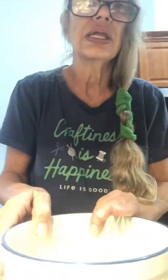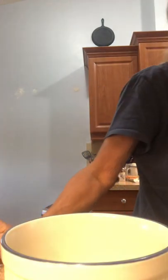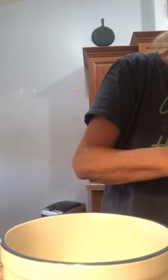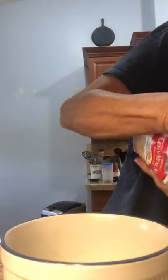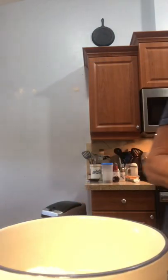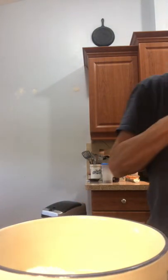We can start making the cornbread. The first thing you need is a cup of self-rising cornmeal. You need a half a cup of self-rising flour. Two tablespoons of sugar.